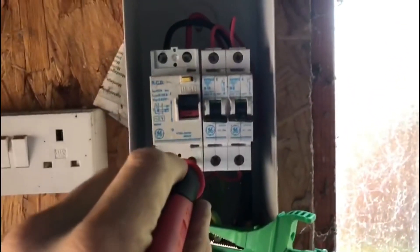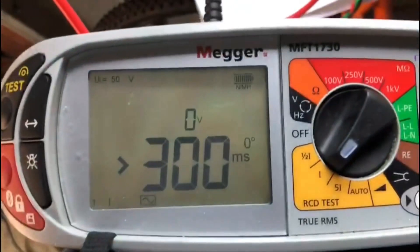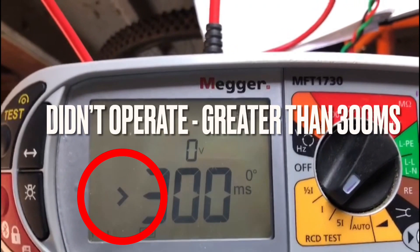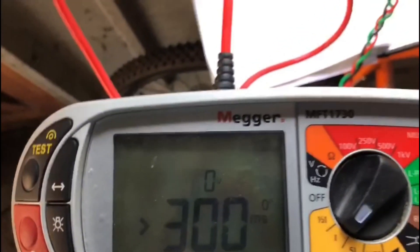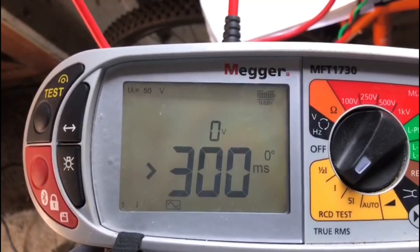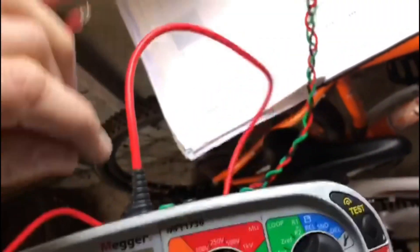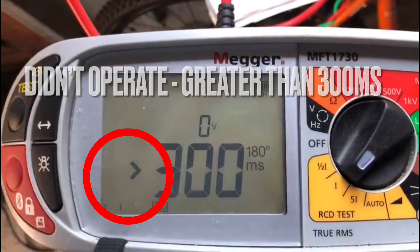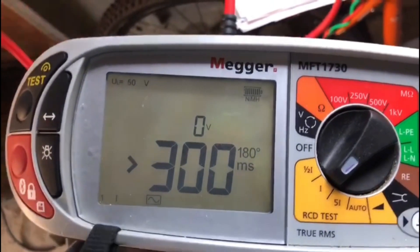So now we're going to go on to the one-times test and it reverts back to zero degrees. Press the test button and as you can see, 300 milliseconds. I'm just going to test that again — again 300 milliseconds. So we turn it to 180 degrees, and once again 300 milliseconds, so on the one-times test it has technically failed.